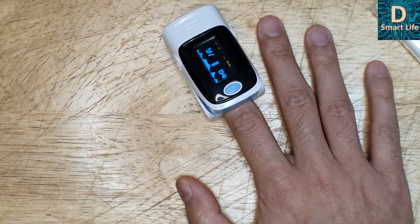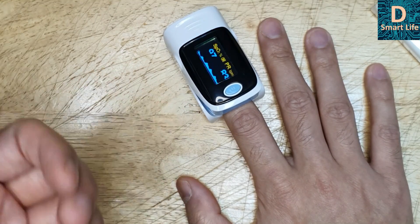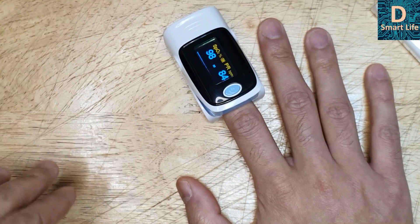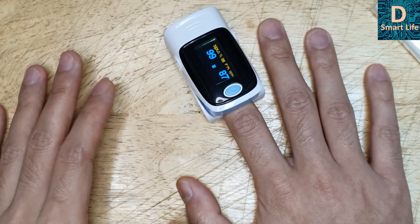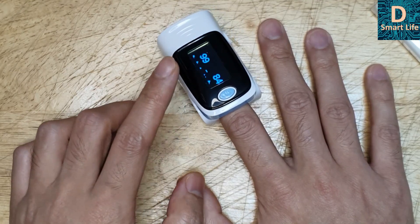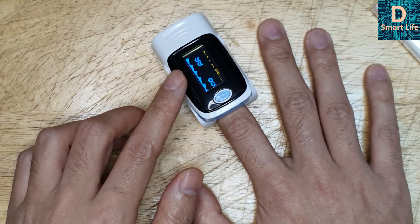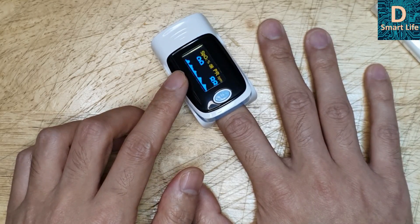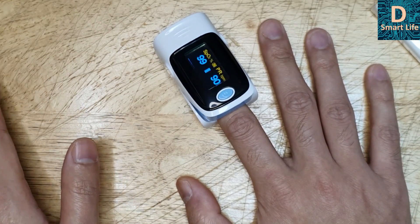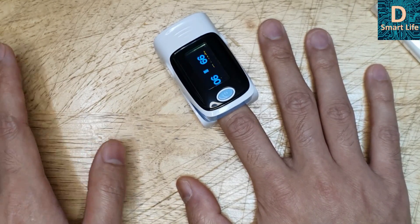So that was the test. As you can see, the numbers went below 93 — around 93. That was the lowest I could get, and I had to stop because I was getting dizzy. So that is the level where it hits 93 and you feel uncomfortable. My reading is normally always 99 or 98. But if your SpO2 is around 96 or 95 constantly — when you are not moving — then you may have a problem with your lungs, possibly pneumonia or COVID-19. That's how you can detect it.